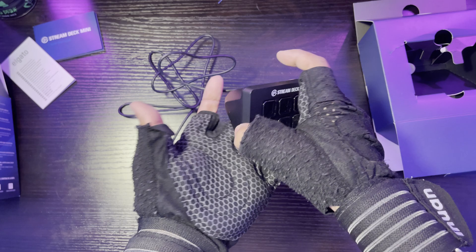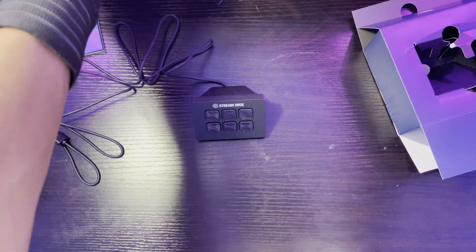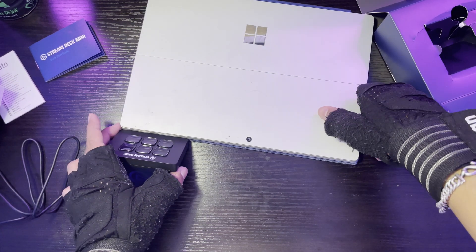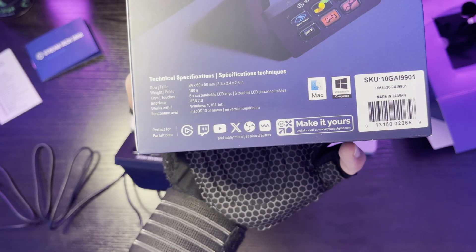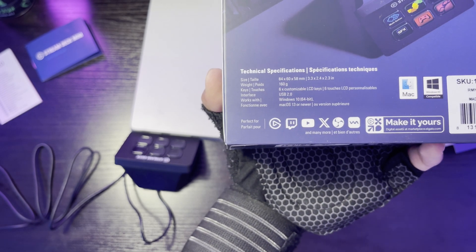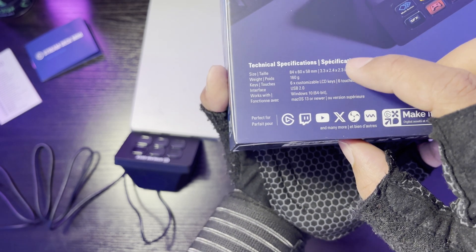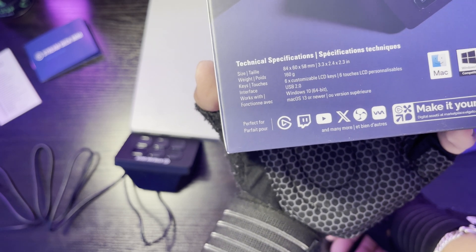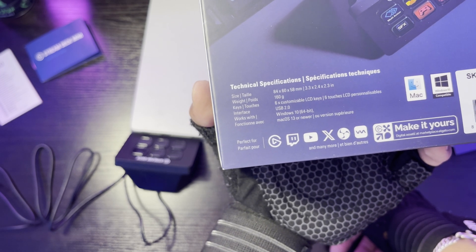The device is pretty small — about palm-sized. I'd say maybe four to five inches. According to the specs it's 84 by 60 by 58 millimeters, which is 3.3 by 2.4 by 2.3 inches. The weight is 160 grams. It has six customizable keys and a USB 2.0 interface, which works with Windows 10 and above.